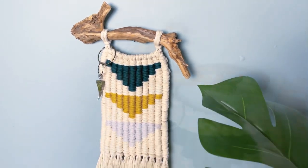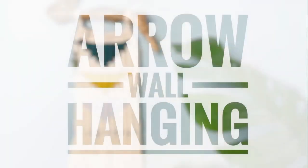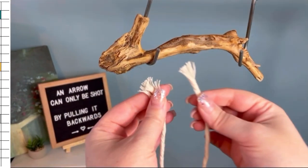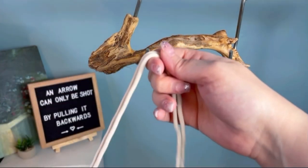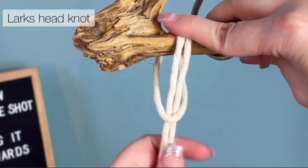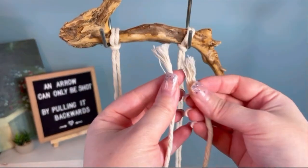Today we're going to be making this arrow wall hanging. Stay tuned and don't forget to take a screenshot of today's project details. Now let's get started — attach two lark's head knots on opposite sides of your branch.